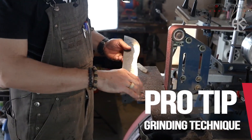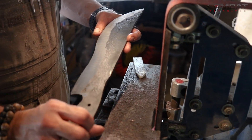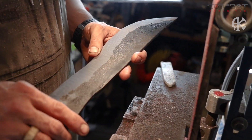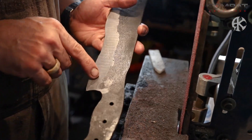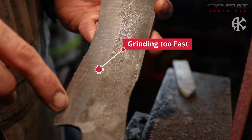You see that there are two different kinds of surface conditions on this blade. The reason is that you can use any type of belt that you want, but if you go super fast, you'll see how big gashes you're going to get in a big pattern on your blade. And that's what you don't want.